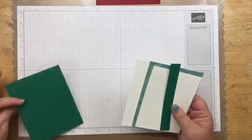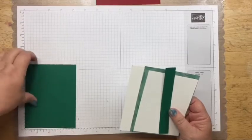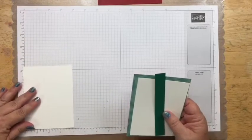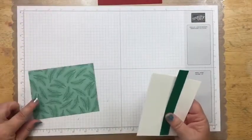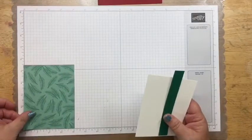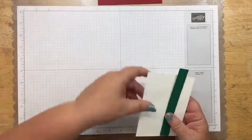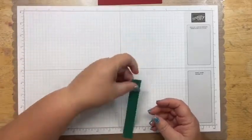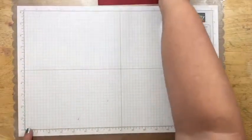You'll need a shaded spruce piece that is 4⅛ by 5⅜, and then you'll need a whisper white piece that is 3¾ by 5¼, and a little strip of the shaded spruce that is 3¼ by 5½. So let's get started.